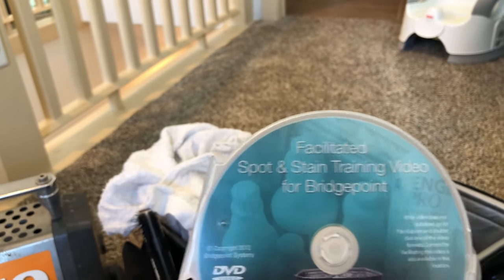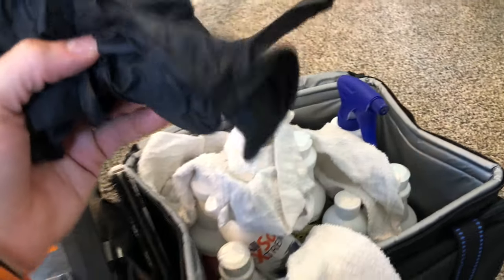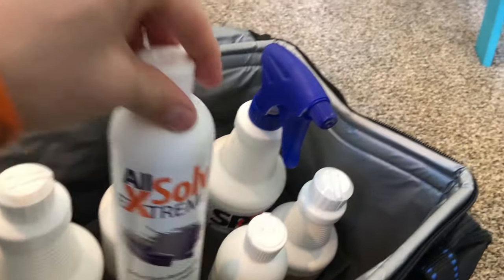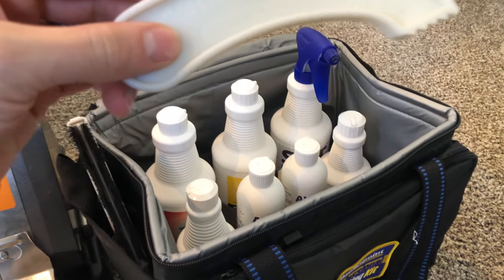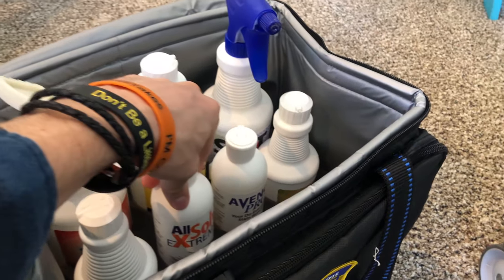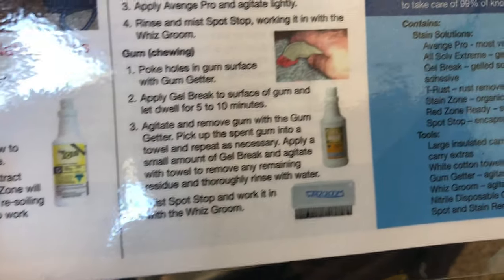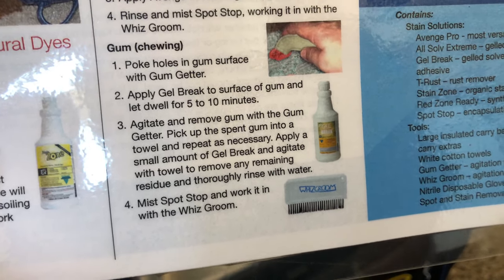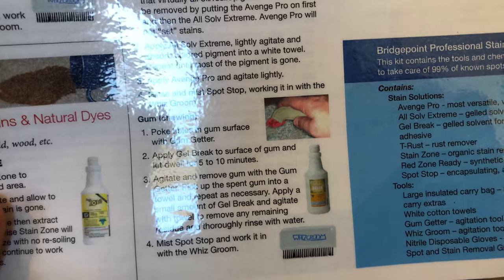What other toys and tricks are in here? There's a facilitated spot and stain training video — I haven't even watched that yet, but that'll be fun. They have actual spotting courses through the professional carpet cleaning world. Some nitrile gloves, and these look like terry cloths. And there's the gum getter. The other day I did a video about using Gel Break to safely remove gum from carpets. The detailed instructions say: poke holes in the gum with the gum getter, apply Gel Break to the surface and let it dwell for five to ten minutes, then agitate and remove the gum with the gum getter. You can apply some more Gel Break after — I'll post a link to that video.